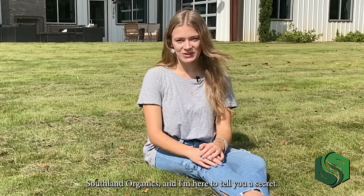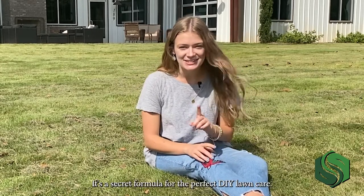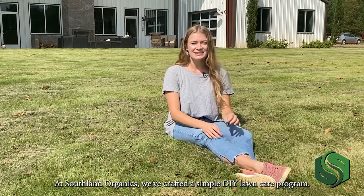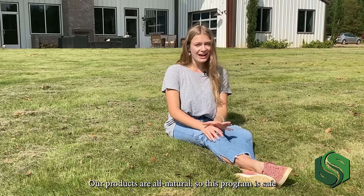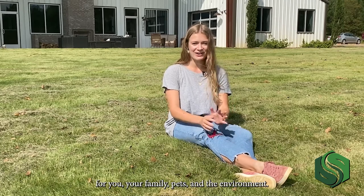Hey, I'm Izzy from Southland Organics and I'm here to tell you a secret. It's a secret formula for the perfect DIY lawn care. At Southland Organics, we've crafted a simple DIY lawn care program. We call it Perfect Turf. Our products are all natural, so this program is safe for you, your family, pets, and the environment.